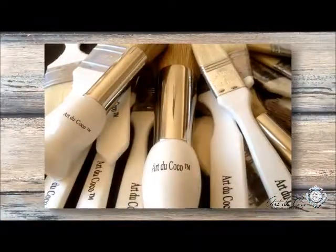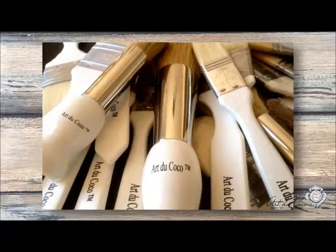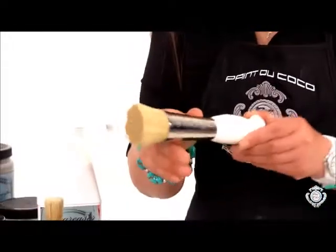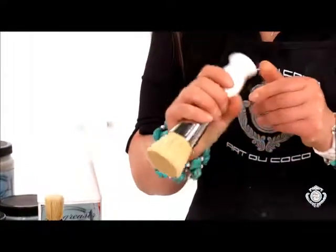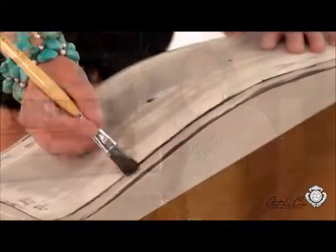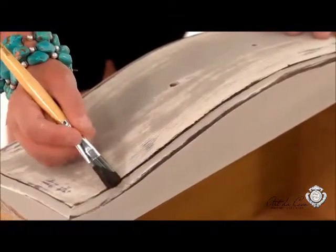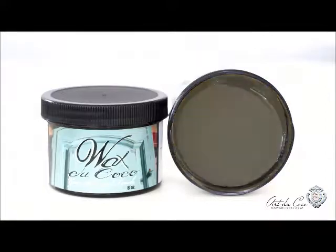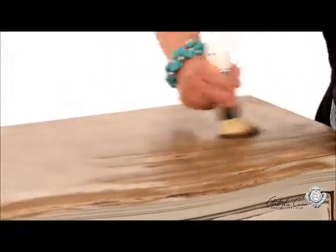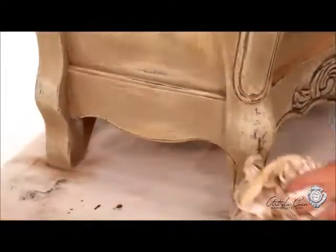I also developed my line of tools — the unique brushes that are made by the last private-owned manufacturer in Europe. They are very durable, very easy to work with, very pleasant, and the result of working with those brushes is just phenomenal. The finishing touch in the Paint du Coca line of products is my waxes. They will help you to achieve that vintage, antique-ish look.